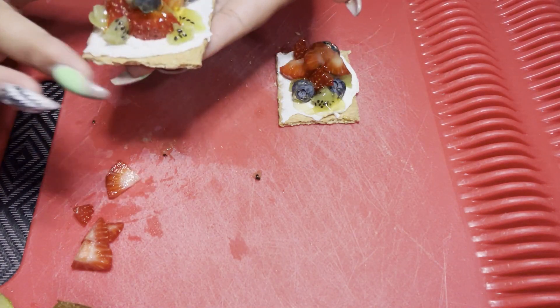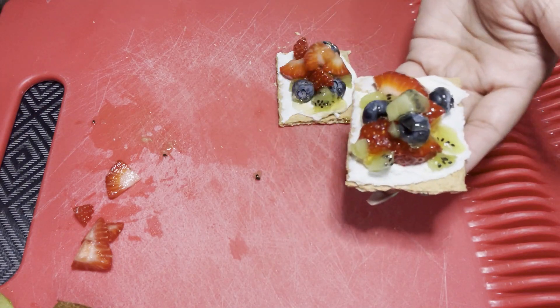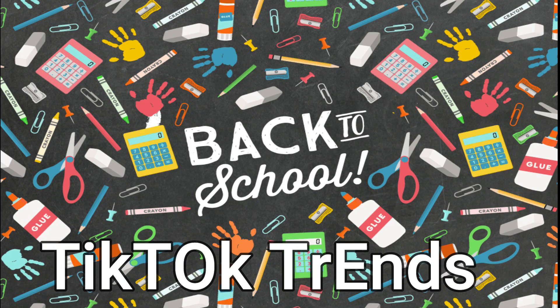And there you have it — a delicious snack! Come back next time.